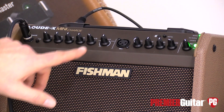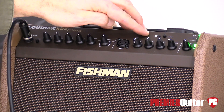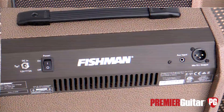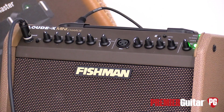You have a reverb control and then you can add some chorus. On the separate channel it's kind of the same thing but a little bit more simplified for the vocal channel. Up here you have the pairing implement for the Bluetooth device and then a master volume. In the back, you have the capability of going out with an XLR into a larger PA system or whatever you may want to do to amplify it more.